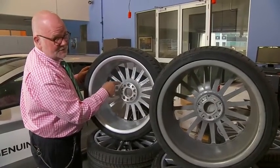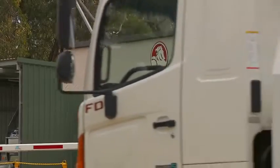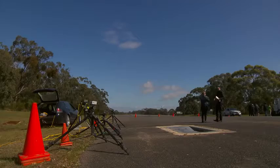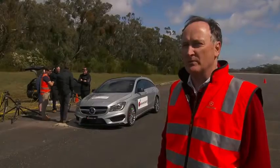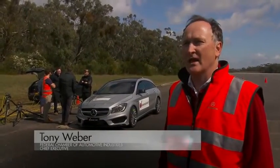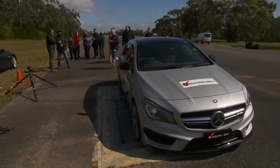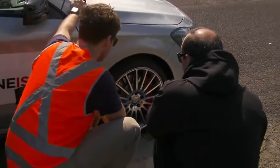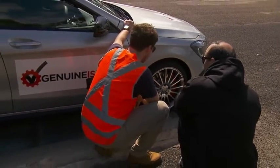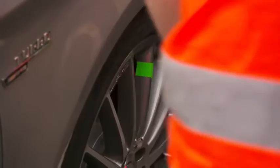The only way you can tell this wheel from the rear is by that. The test took place at Holden's Proving Ground at Lang Lang. The proving ground features specially calibrated potholes which replicate the types of conditions motorists can find on Australian roads. We're going to put the two wheels through the pothole test to see how the genuine wheel performs versus the non-genuine part. The imitation wheels have been identified with orange tape and the genuine wheels marked by green tape.